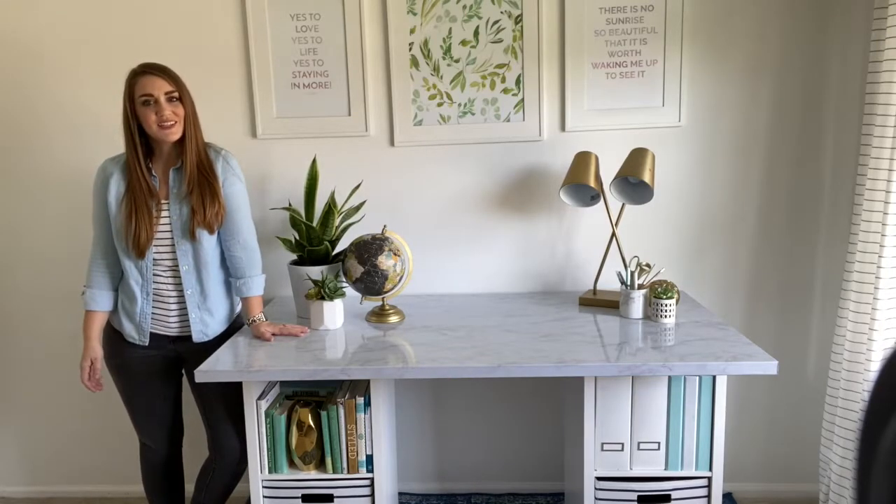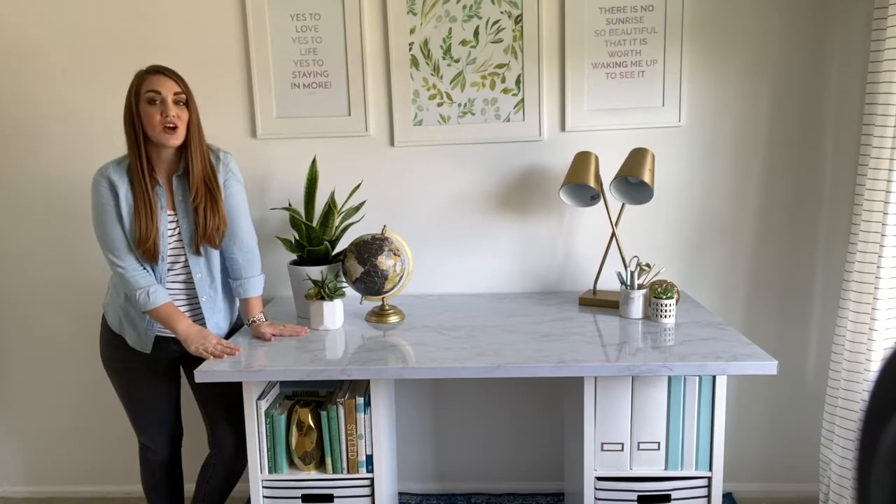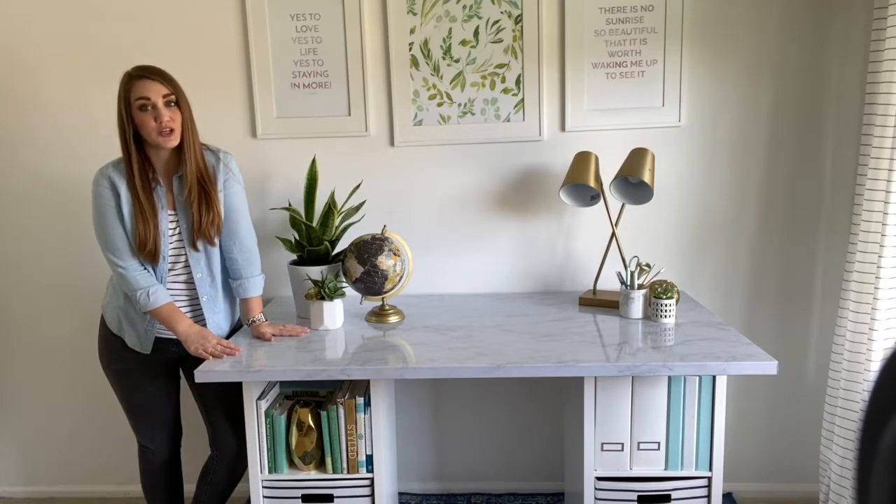Hi, I'm Sarah from Pretty Providence and today I want to show you how to make this super easy DIY desk. It costs less than $100 to make and you can put it together in 30 minutes.